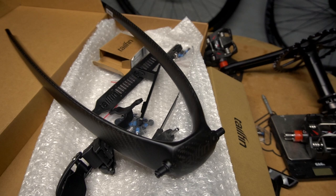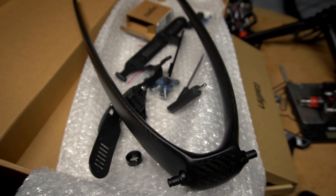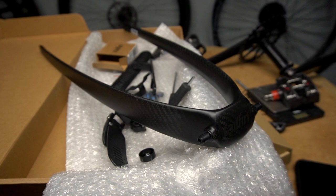For my luggage and bag, I'm using the carbon rail from Tailfin, which will hopefully reduce the shaking and vibration from the bag that is under my saddle. Let's see how this works out.